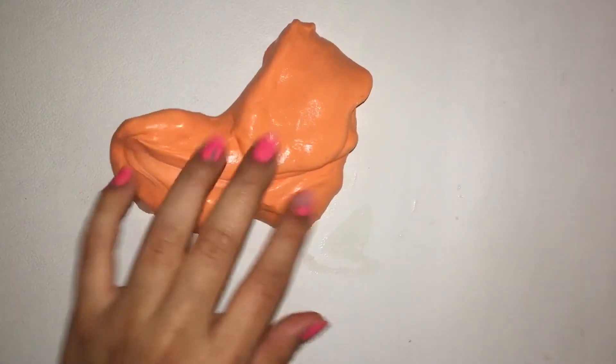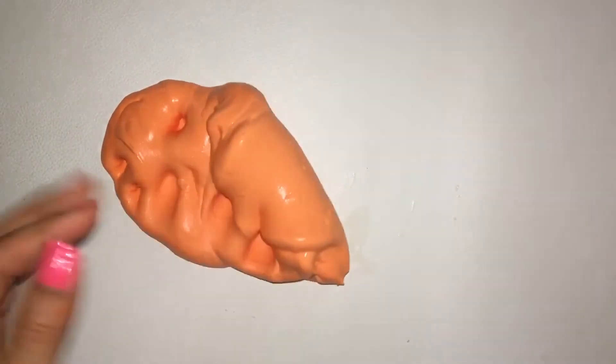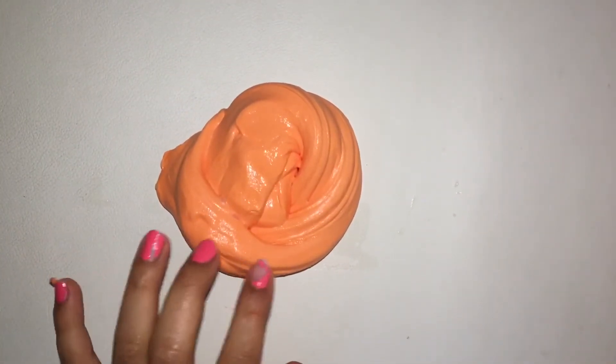Okay guys, here is our finished slime. Honestly, this is like an awesome slime — it's just super good. I love it. And this slime is so shiny, it's just so perfect. Let's hear some pokey noises.